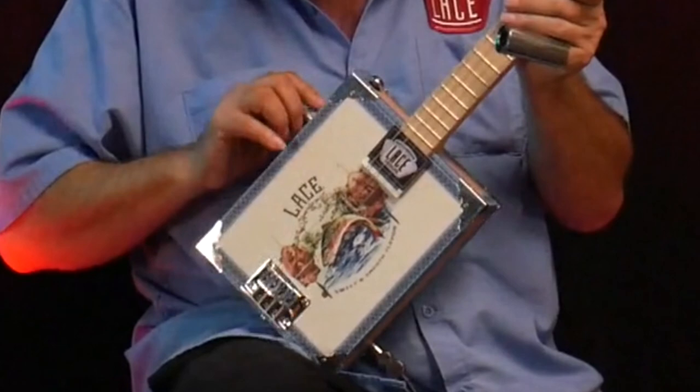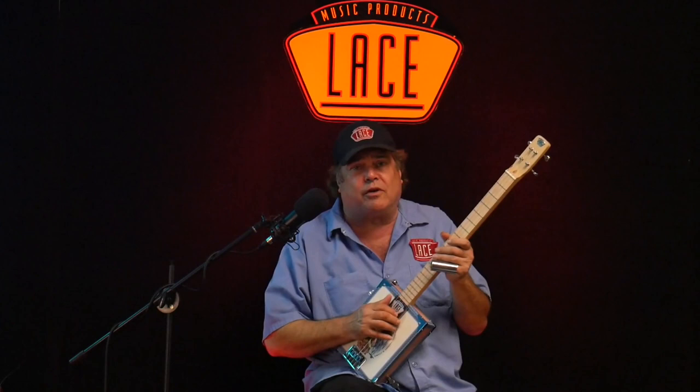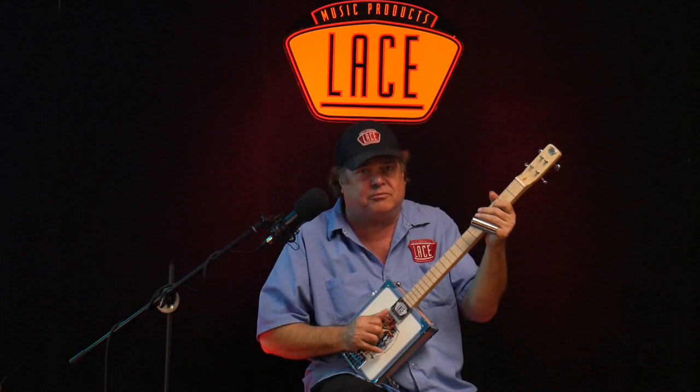Either single coil or rocking it out on the humbucker. We're going to go over a few ways to play your four-string guitar and break it down with some lessons. The first thing is the tuning — I've got this tuned to B,